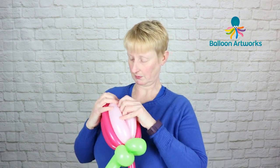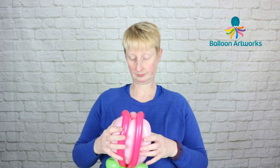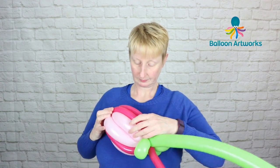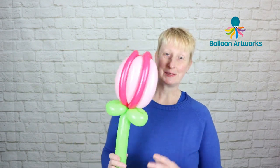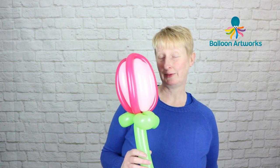You may want to just pull these two pink ones forward slightly so they're sitting a bit more prominently, and then you can break this one off. And there we have our really easy balloon tulip!